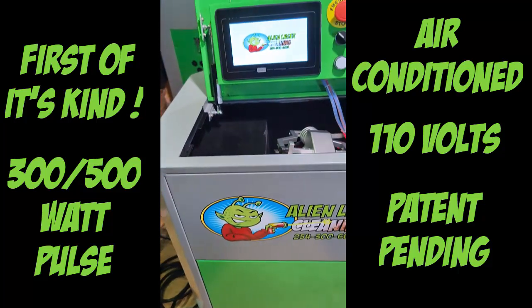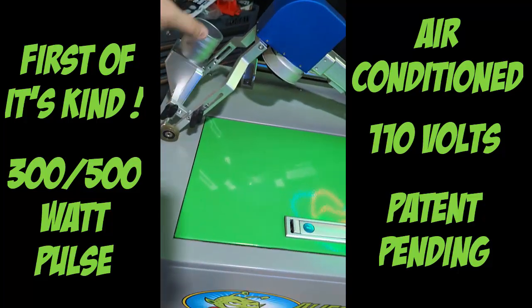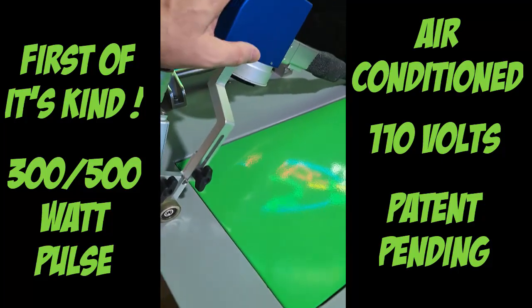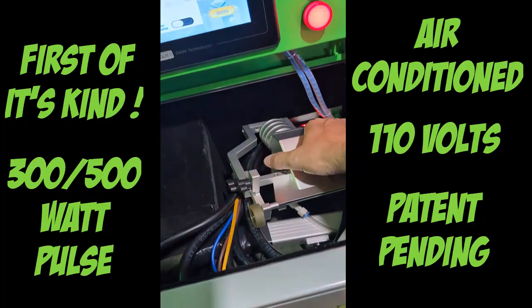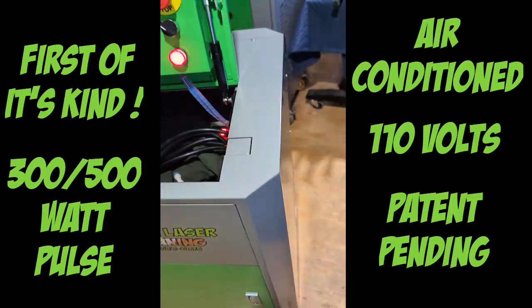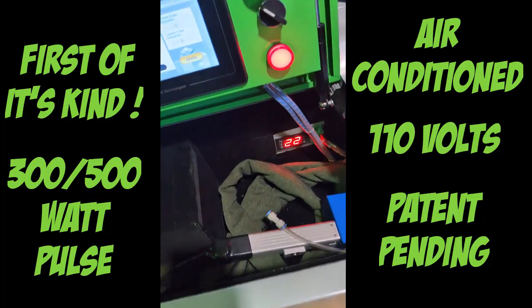We're going to power this on right here, and it instantly works. Now I've got the wand out right here. You can see it has this little vacuum attachment on it. So as you're cleaning, you can just attach your vacuum wand. You can take it off if you don't need it. Everything fits inside — your hoses, your wand — you have plenty of room for everything to fit inside.